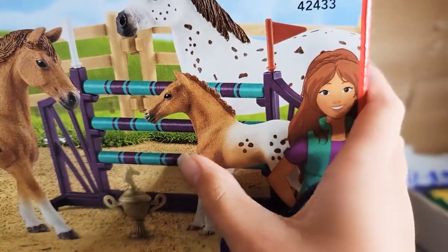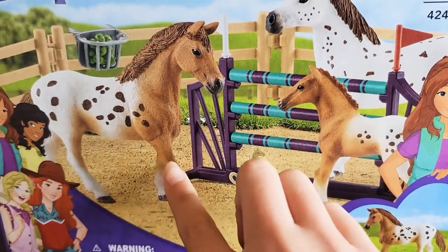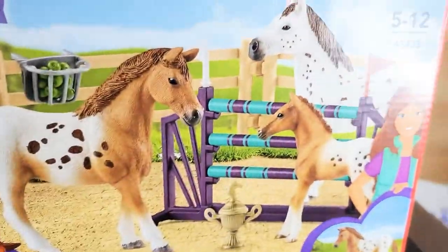I also like the rainbow hunts thing. That's actually pretty nice. They got a little foal. The foal kind of looks like her mom a little bit. Appaloosa's. And on the back of the box...